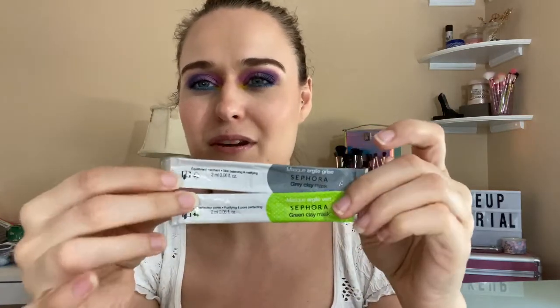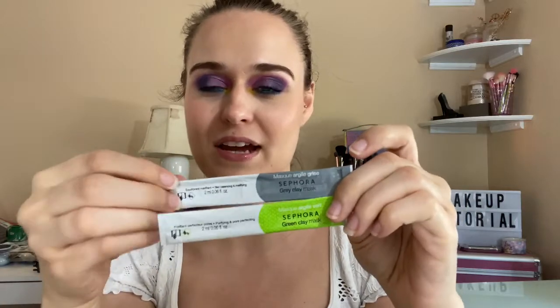I got these two Sephora clay masks. I'm always debating on getting these. The full size is on sale for $3.00, and it smells amazing. For $3.00 you can't beat full size, and they might last you a long time. I used these up — they're a green clay mask and a clay mask in gray. These are really good. I have other face masks I need to get through and use up.